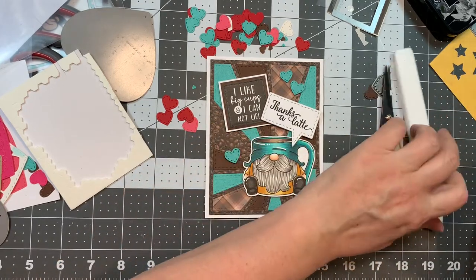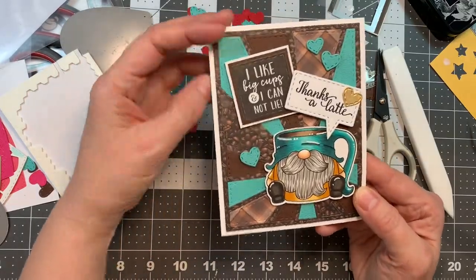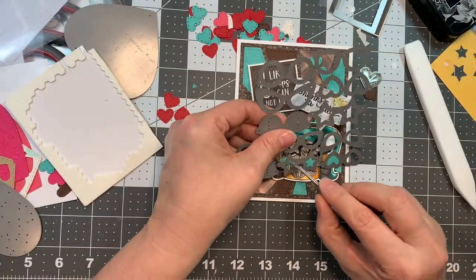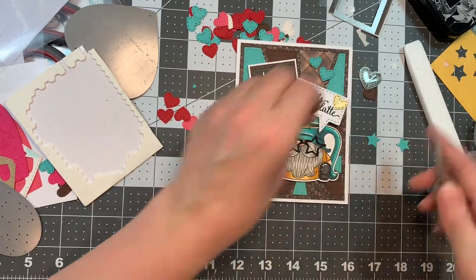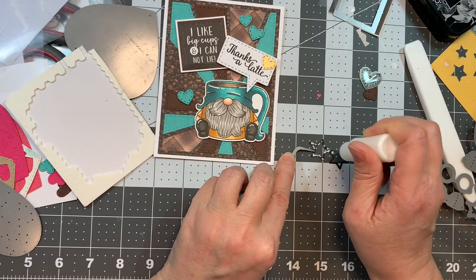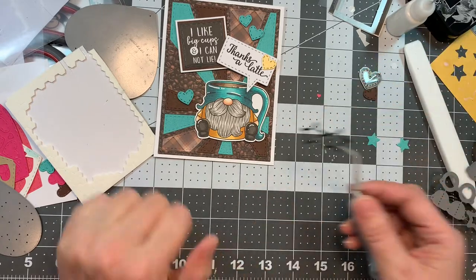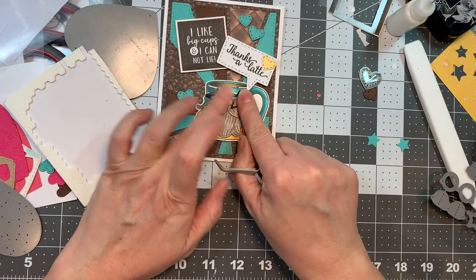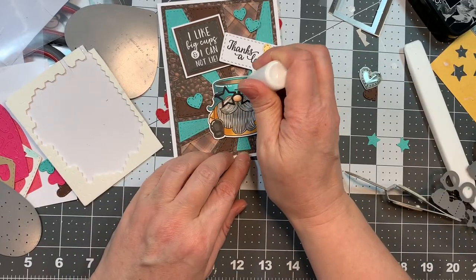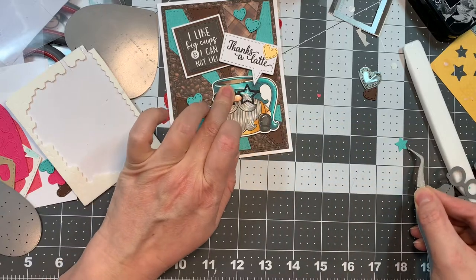Here's where the card takes a little turn because I changed my mind — I decide that Gnome needs something. And what does he need? He needs glasses, of course! I always cut out multiples of glasses when I'm creating. I cut out black ones from Paper Tray Ink black cardstock and stick those down onto the gnome. Then I cut the glasses again in sea glass cardstock for the lenses, and I'm using Art Glitter Glue to fill in where the lenses go and pop the centers in. Look how cute that is!